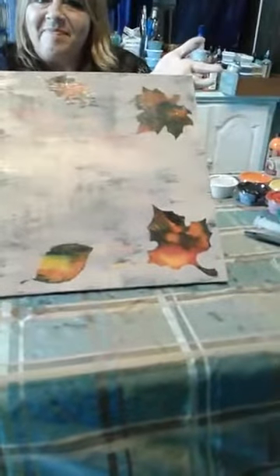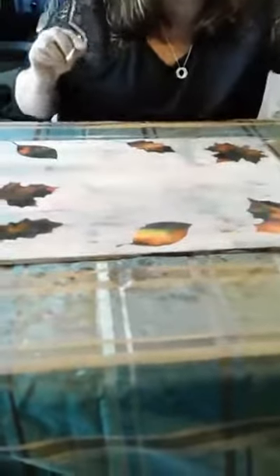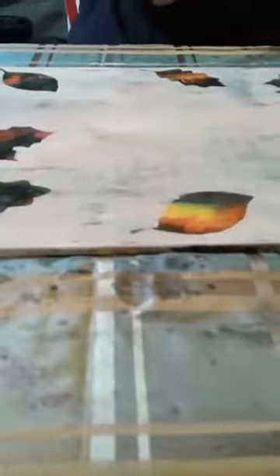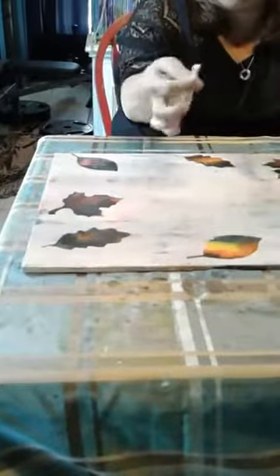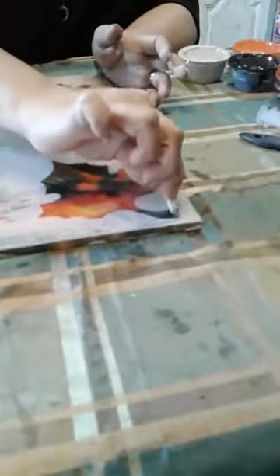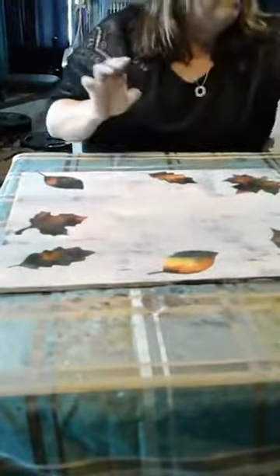Cool, right? Just a quick tip before we move on. If you do get bleeding underneath — sometimes that happens — two reasons why we do the poly first: we want our colors nice and vibrant in our leaves, and also it protects them. If you need to go in with a damp Q-tip and just pull that paint out of where it doesn't belong, your Unicorn Spit won't run because it's already sealed with your coat of poly. So you can just kind of go in and clean up a little — you might get a little bit of bleeding underneath, but not bad. Damp Q-tip will fix it right up.